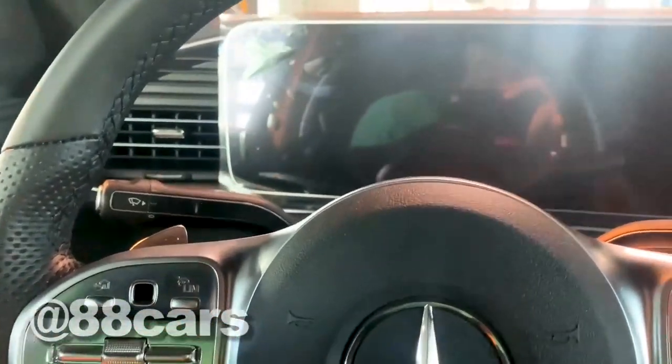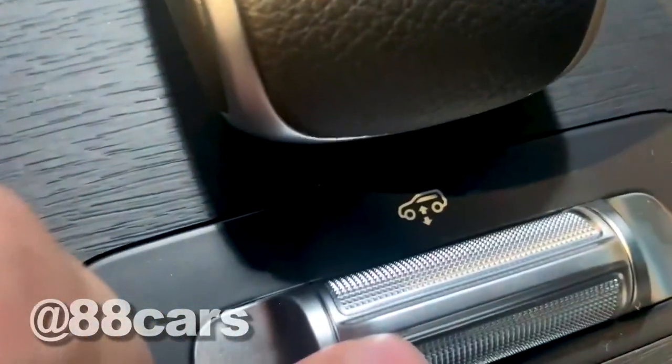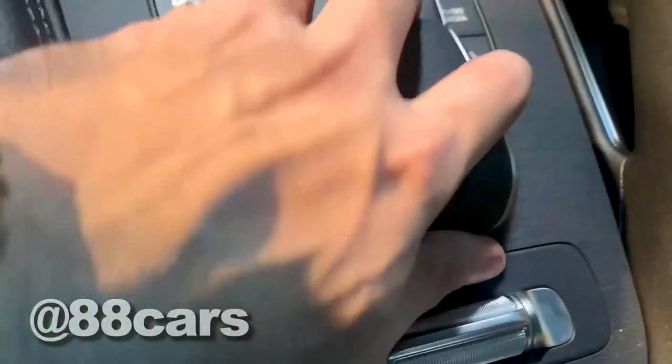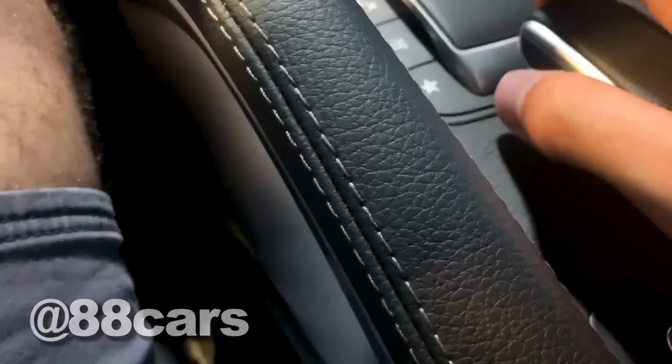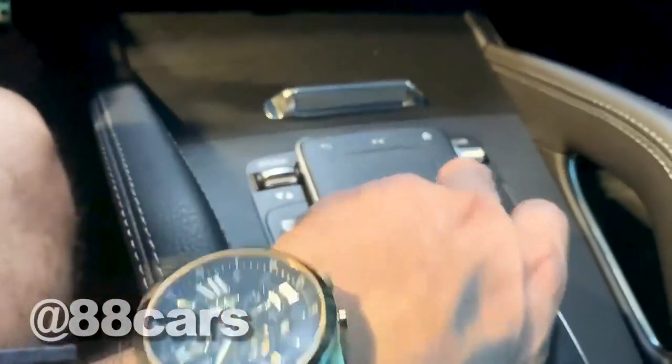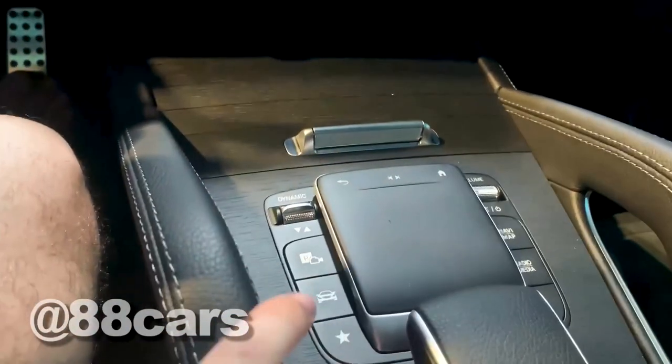And some volume and also the speed control. For me, I think it's just the control for the, you know, higher there. So we have some handle here, but it's not working — it's not locking. And also a touch screen for the control.